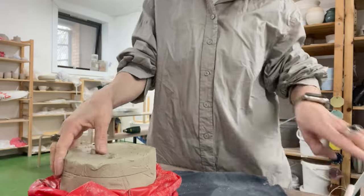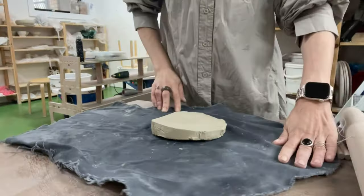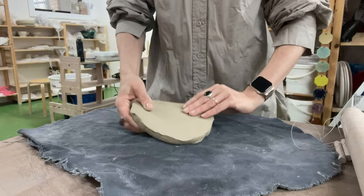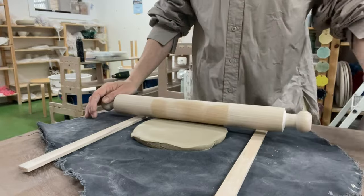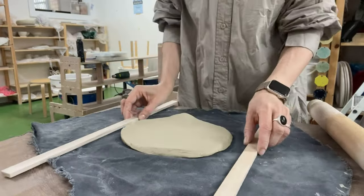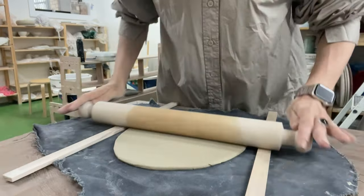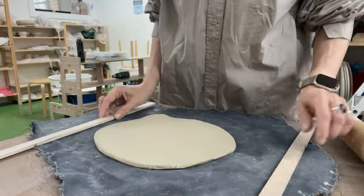Using white earthenware clay, I begin by rolling out a slab approximately 6 millimeters thick. To ensure an even slab, I employ wooden guides of the desired thickness. For efficient rolling, I recommend periodically flipping and rotating the clay. Note that after flipping the slab, I smooth out the fabric to prevent wrinkles, which could leave imprints on the surface later on.